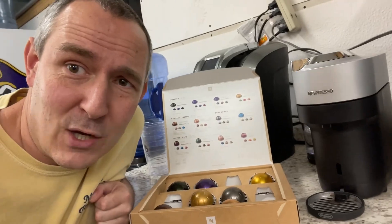Another new item here at the shop — it might be even more exciting than the slitter cutter creaser. I have a Nespresso machine.